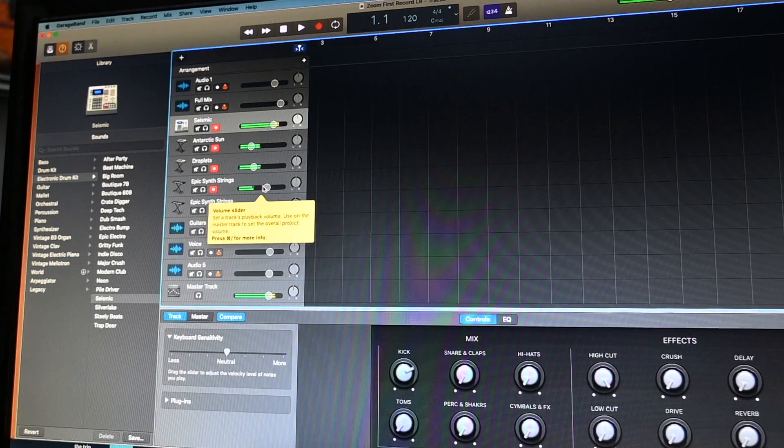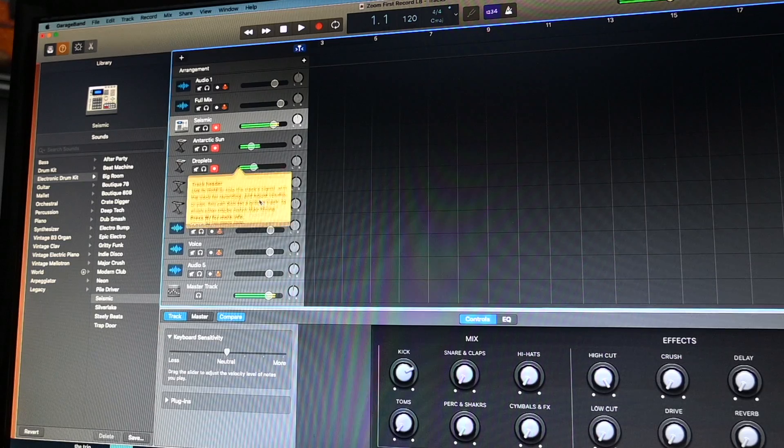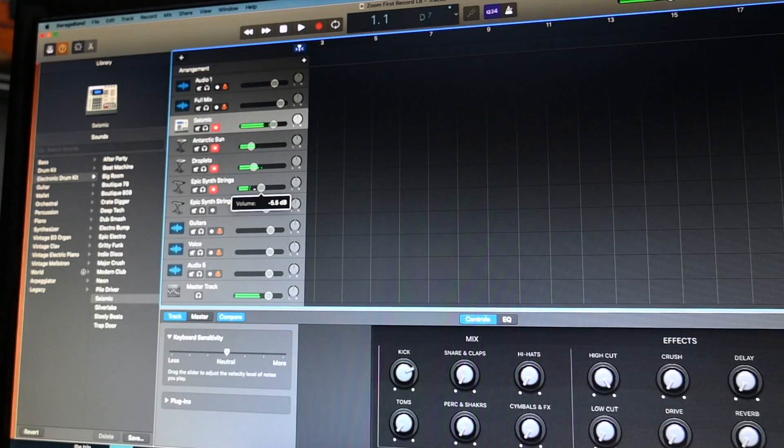You can hear all those other little things going on, and then you can adjust the volumes on them if something is too predominant.